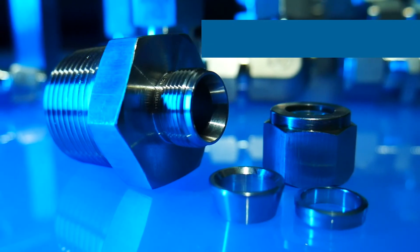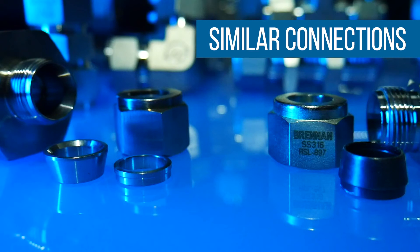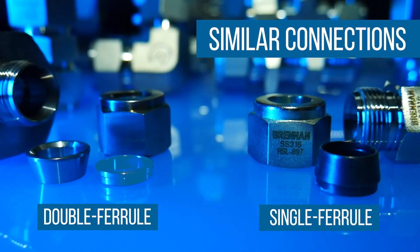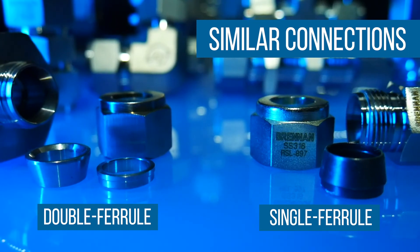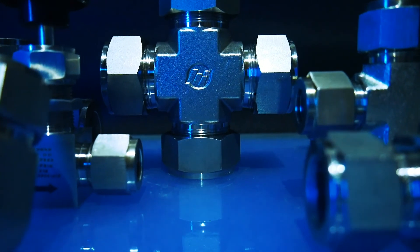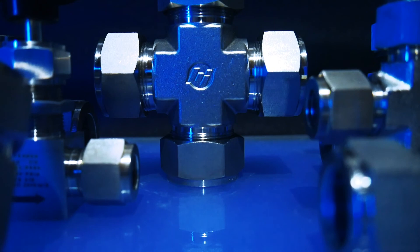There are other instrumentation and compression style fittings. For example, the single ferrule instrumentation fitting is similar to the double ferrule but has a larger front ferrule and no back ferrule. There are many varieties of compression style fittings and many different applications in which they are used. For these reasons, care needs to be taken to properly identify the right connection to create a safe and leak-resistant seal.